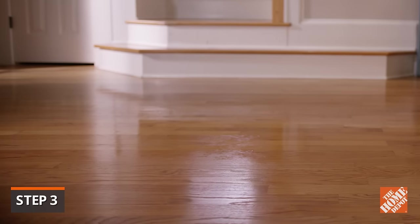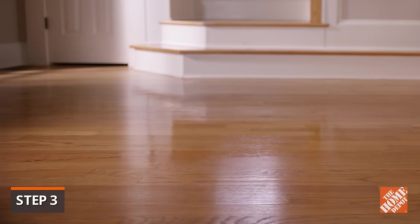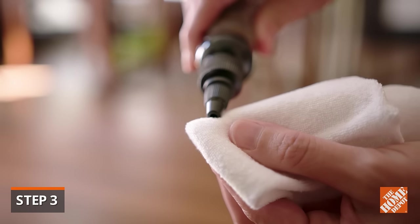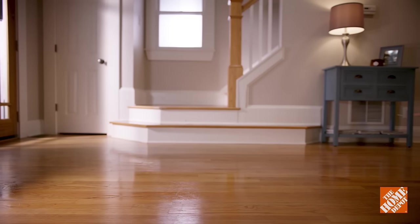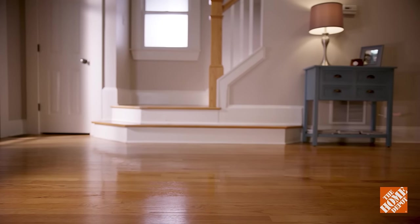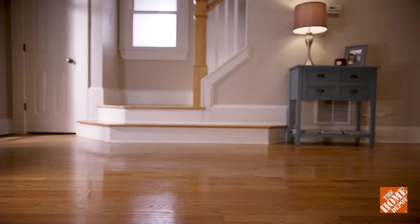No matter how often you clean your hardwood floor, scratches are inevitable, especially if you have pets. There are liquid scratch concealers that, when dry, form a permanent seal that won't come off during cleaning. Eventually, your floor's sealed surface will wear, but fortunately, real hardwood flooring can be lightly sanded and a new finish applied to restore the floor's natural beauty.